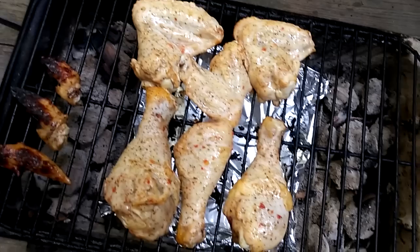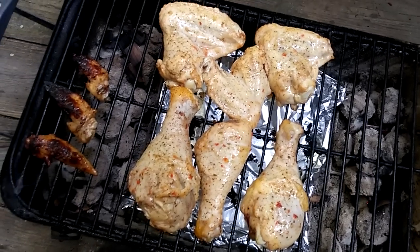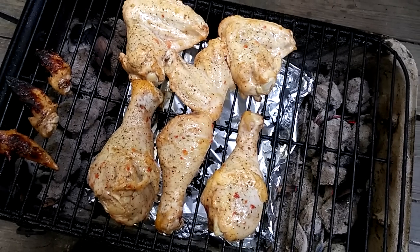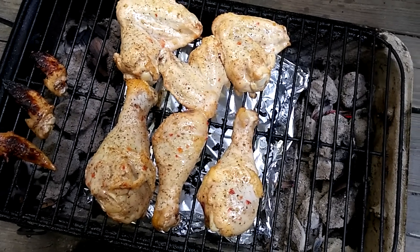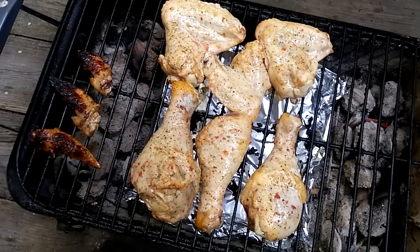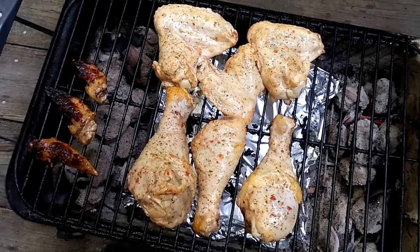The best way, if you want to get some grill — a sear on it — is to just place it on the hot side, monitor it closely, flip it over in maybe a minute to two, and then place it back in the center. Cover the lid and let it cook indirectly.